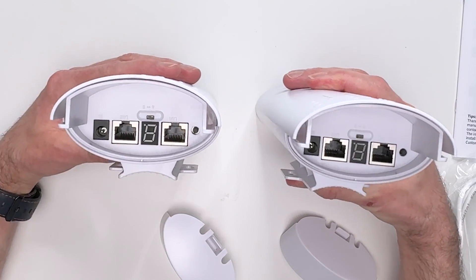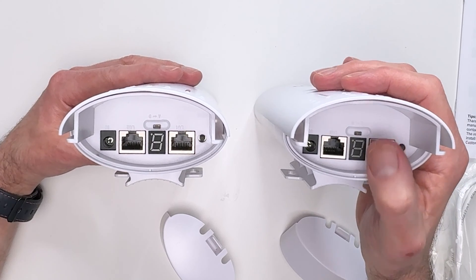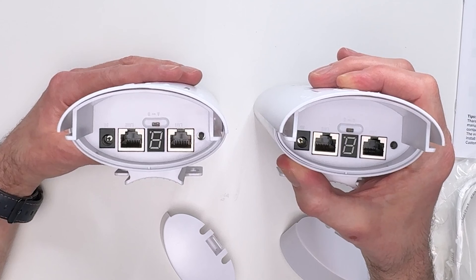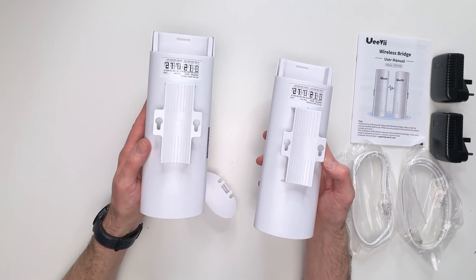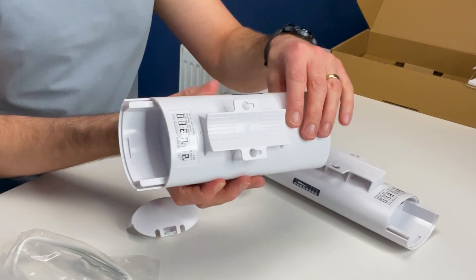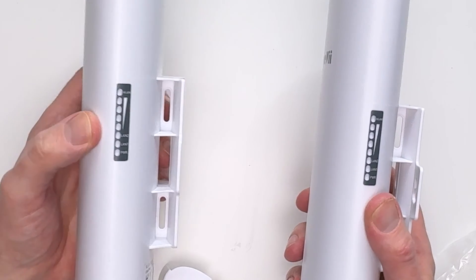Placing them next to each other you can see they are pretty much identical. You've got your Ethernet inputs and outputs, a switch on the right hand side, a switch beneath the numerical display, a DC input on the left, mounting brackets on the back, and signal strength indicators on each side.